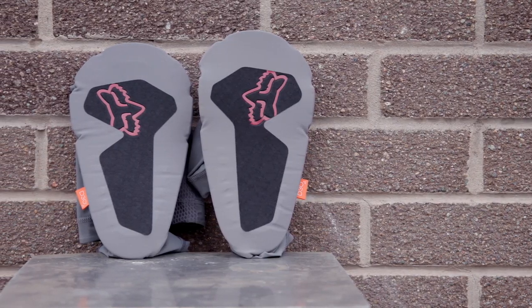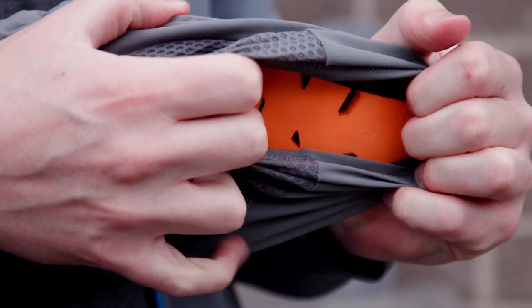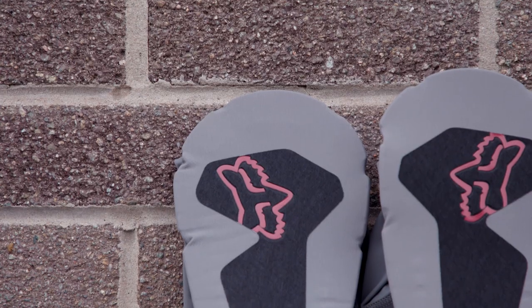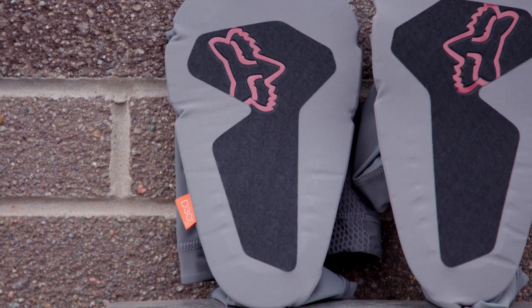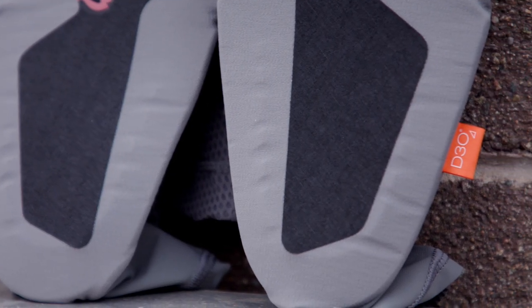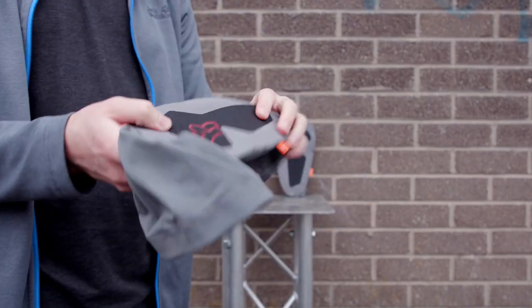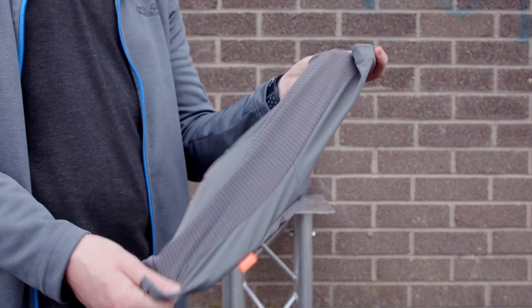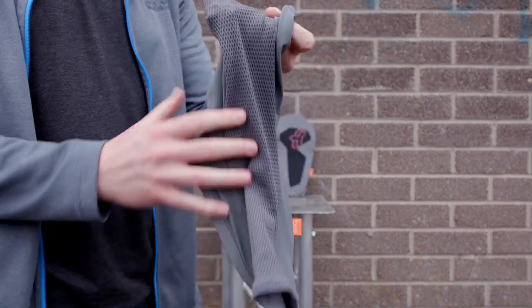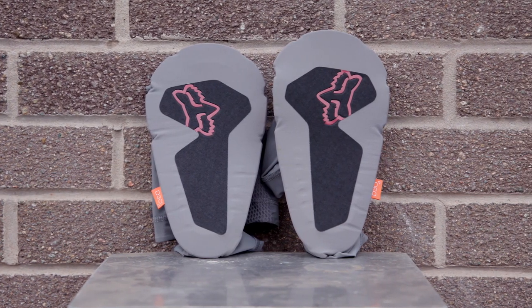These Enduro elbow guards from FOX are tough as old boots. They use removable D3O polymer padding, as well as a reinforced skid plate to reduce friction in sliding crashes, with some durable Cordura fabric thrown in to help with abrasion resistance. The D3O protection sits in a flexible pre-curved sleeve, featuring a stretch mesh back to make them comfortable for big days on the bike. They've got an easy to slip on ergonomic fit so you can ride in comfort for miles.